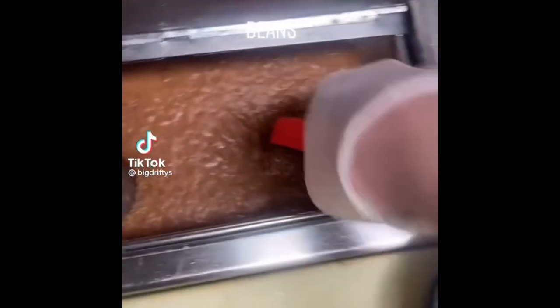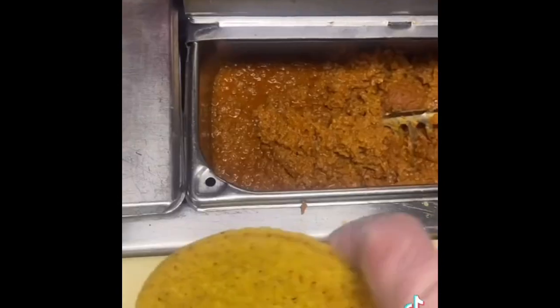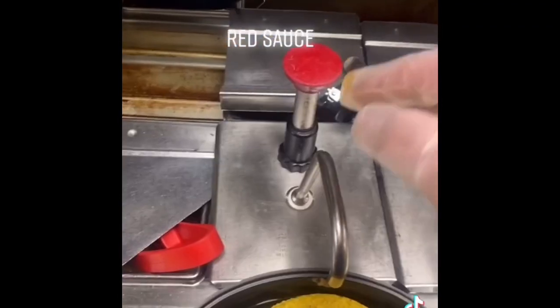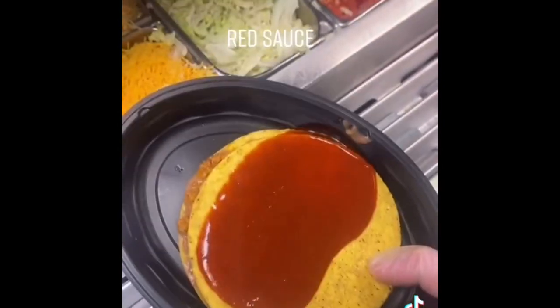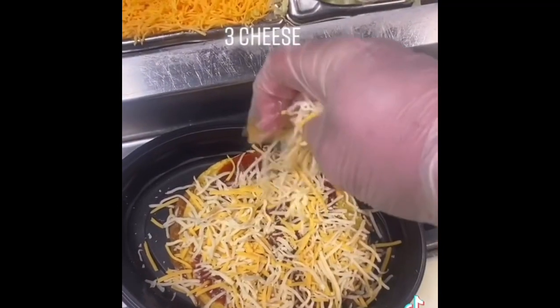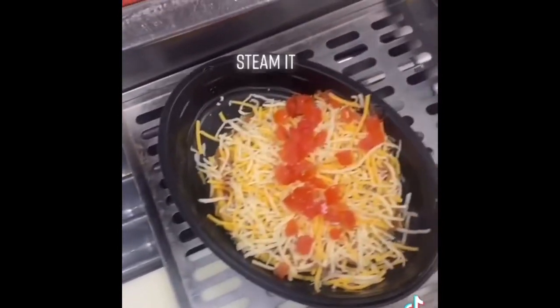Taco Bell's Mexican pizza: beans, beef, red sauce, three cheese blend, tomato — steamed to finish. Beautiful.